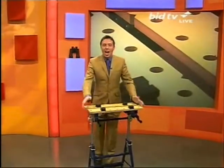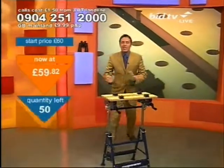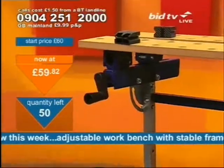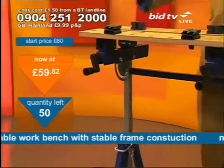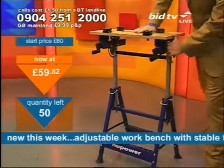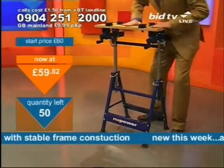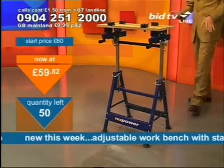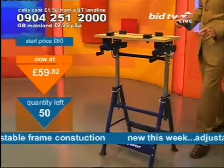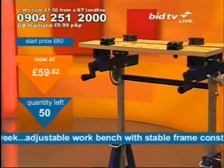I've got a DIY workbench and it's strong and sturdy. Old Chunky here can lean on it like this. The idea of this is that it's not a gym fitness workbench. This is an adjustable workbench with stable frame construction — ideal for the garage or the shed. One of my big complaints with workstations is they can be rubbish, and my other complaint is they're too damn low. Have you ever noticed how low they are?